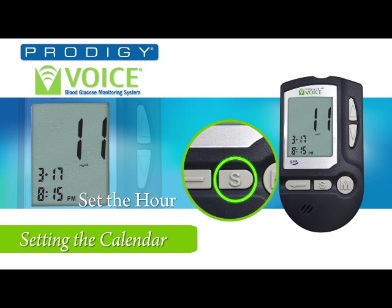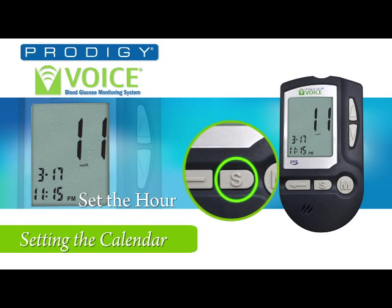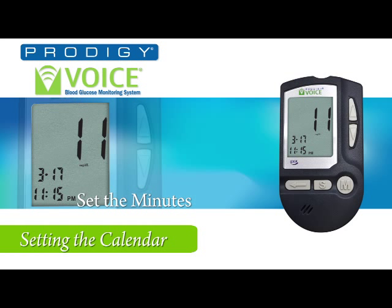Press the set button to set the hour. You will hear: 'The hour, 8 PM.' Now press the up or down buttons to set the hour — 9 PM, 10 PM, 11 PM. Press the set button to set the minutes. You will hear: 'The minute, 15.' Now press the up or down buttons for desired minutes — 16, 30.